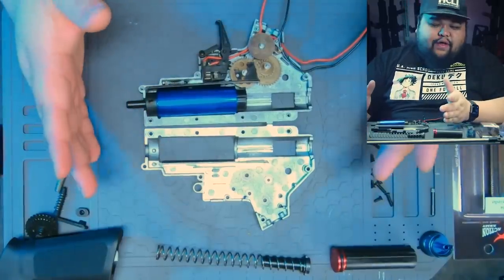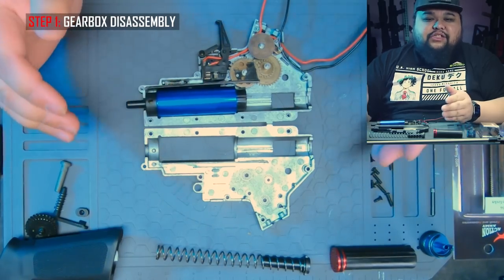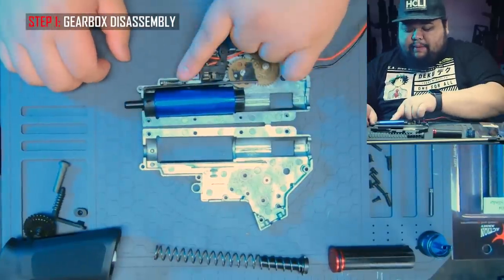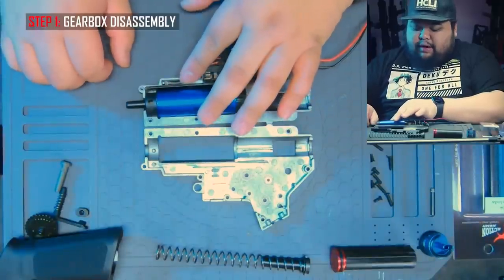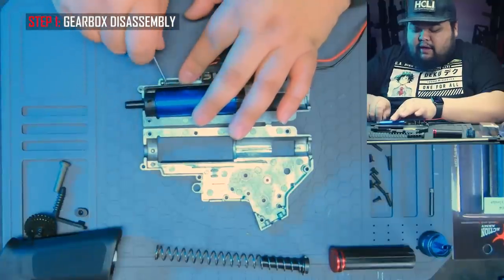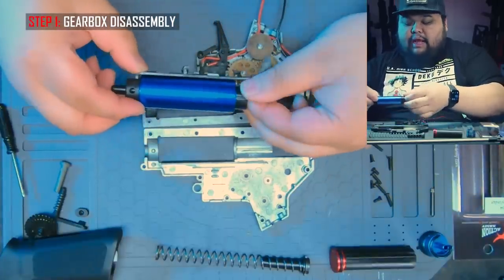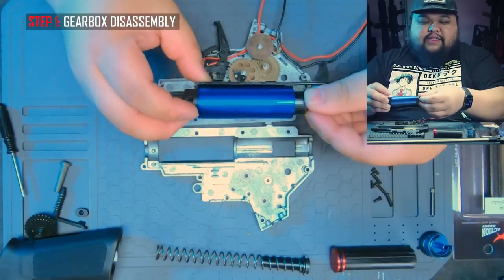We have the gearbox apart on the table and I'm going to show you how to disassemble everything so it's easier to work on individual parts. First thing we're going to do is remove the entire compression set. You'll see the tappet plate spring right here. Hold down the spring so when you release it, it doesn't go shooting across the room, then use a flat screwdriver to get underneath there to release it. From there the whole compression set will come right out, and this is what we're going to be talking about.